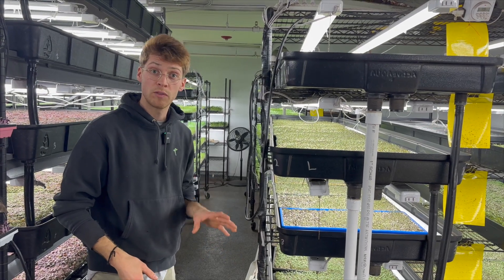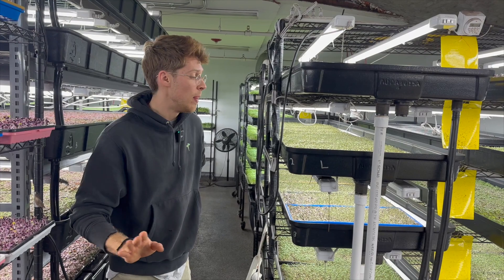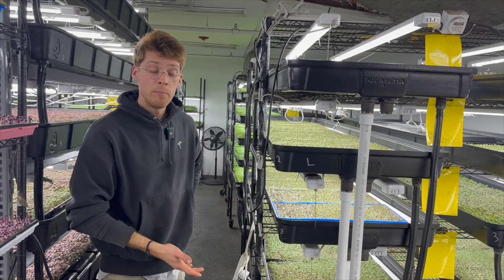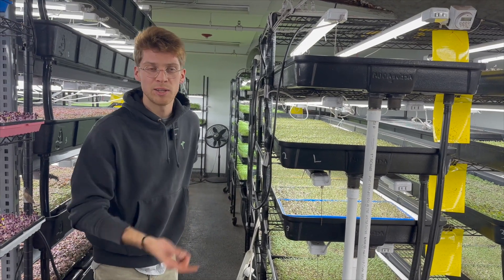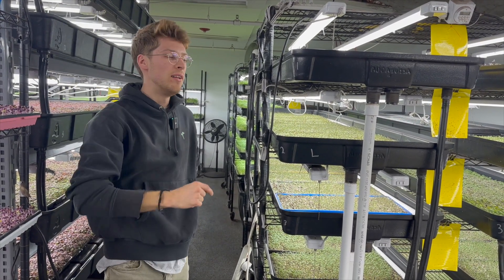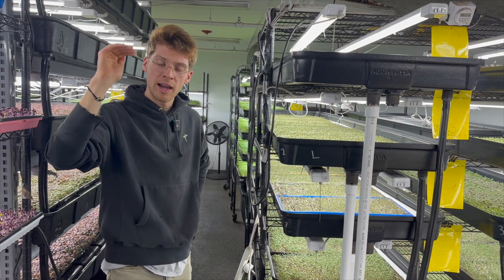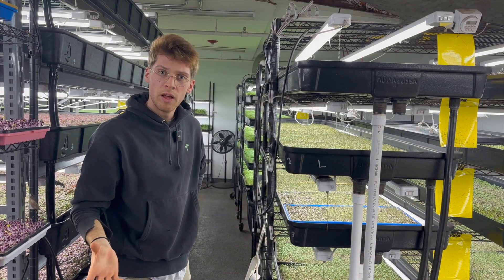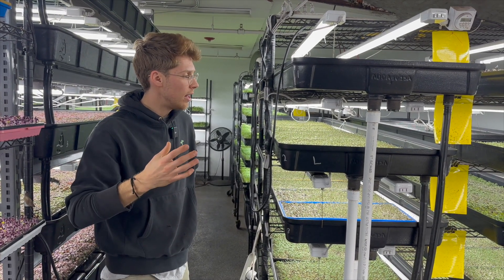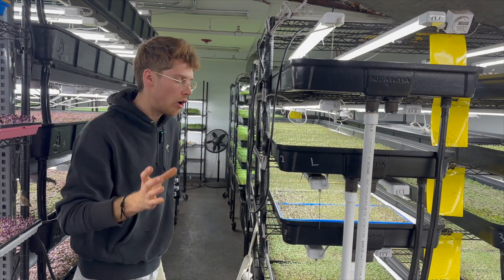We were actually the first farm in the United States, according to my inspectional services agent, that got this design cleared with the FDA. Because they came in here and didn't know what the heck they were looking at. So we had to go all the way up the chain — and obviously the produce safety rule is the federal guidelines that farms like this are subject to. The produce safety rule is our guidelines.